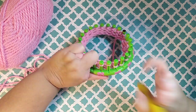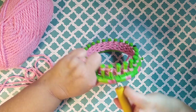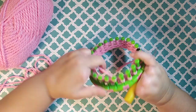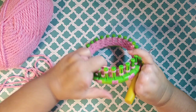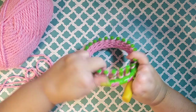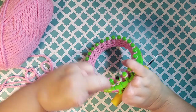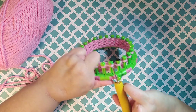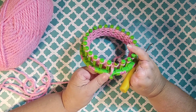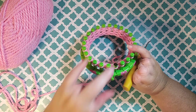The more comfortable you get with this stitch the faster you will get with it. If you're doing a project in the round you would just keep going around and around counting each row. That completes a row, so that would be row one of U-Knit. You just keep counting that all the way around.